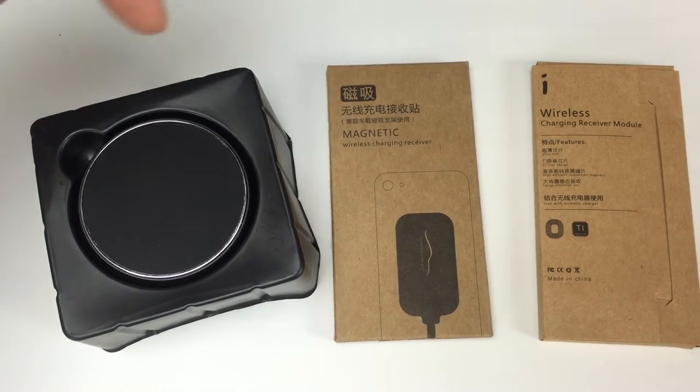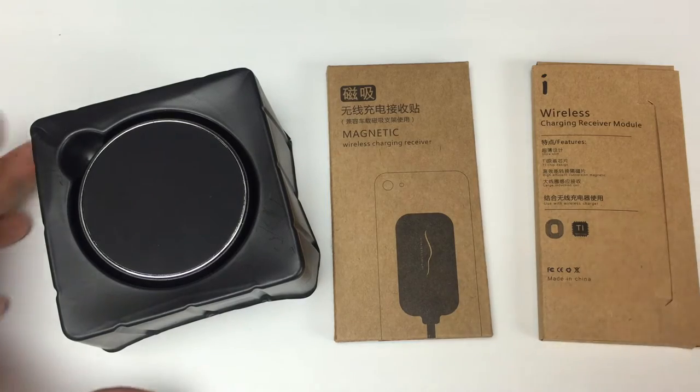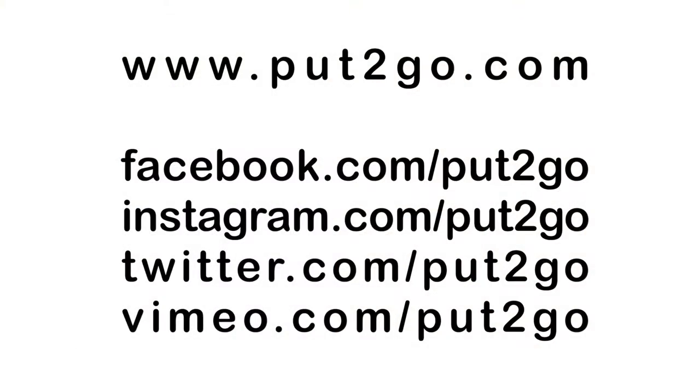If you want to help support my channel, please use the link down in the video description or click on the little card up here for more information about them. They're also on the web at Put2Go.com, Facebook, Instagram, Twitter, and Vimeo, all with the forward slash Put2Go.